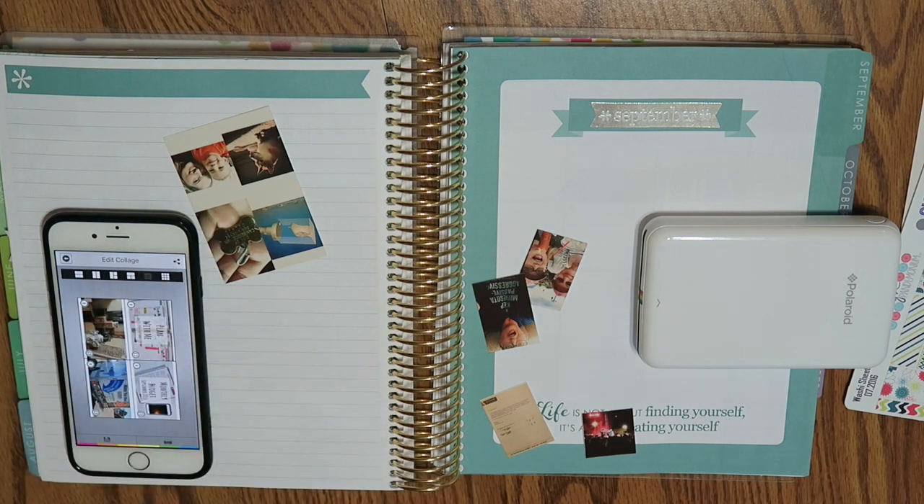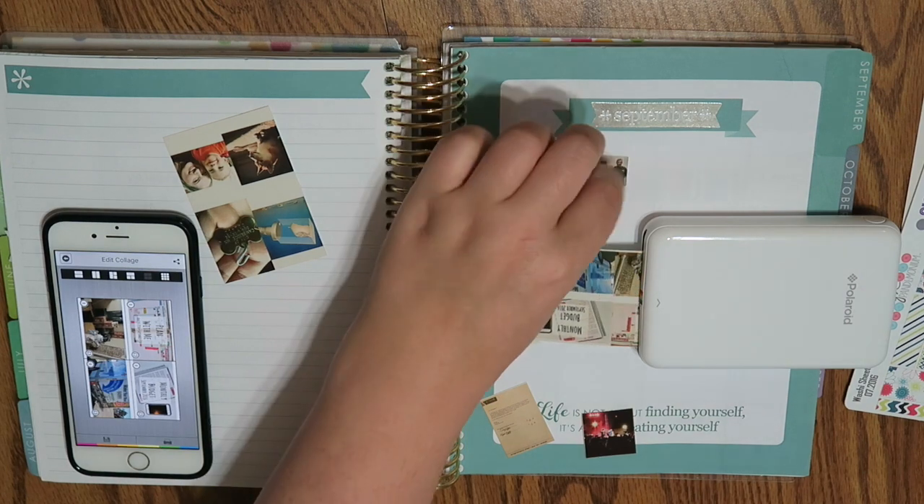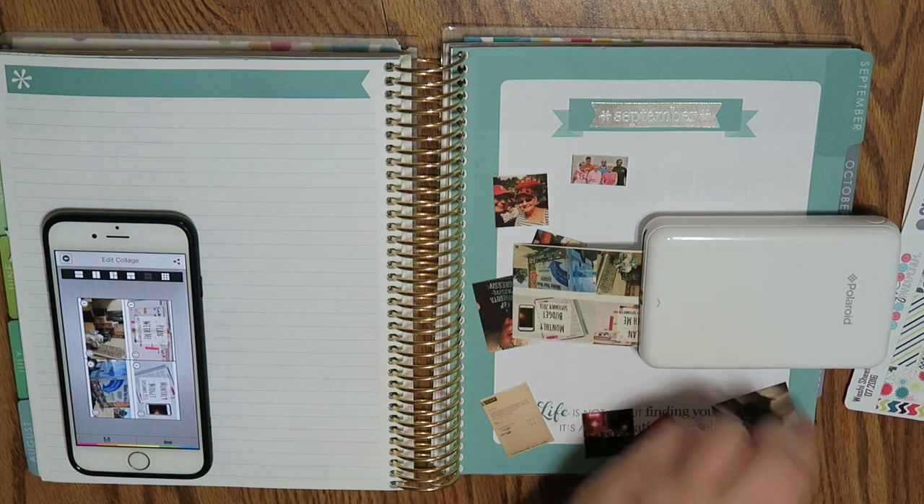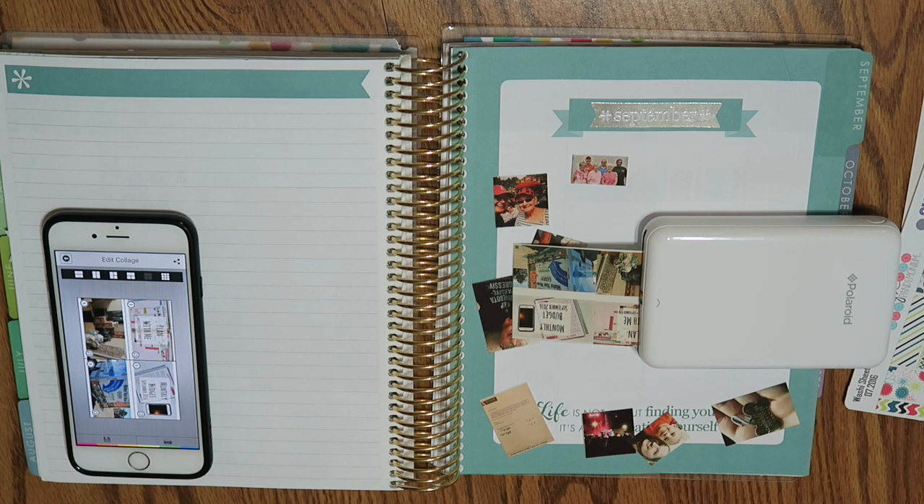Oh whoops — I forgot to turn this one in the app, but I'm still going to use it since it's already printed out. Sometimes I forget to rotate things in the app, so this one came out super tiny, but that's okay. This month I'm just going to print out one for you so you can see how the app works, and I really like it — I think it's a nice contribution to your planner.